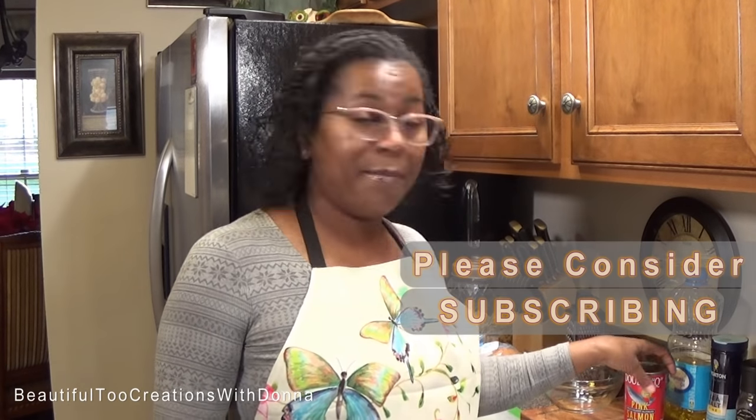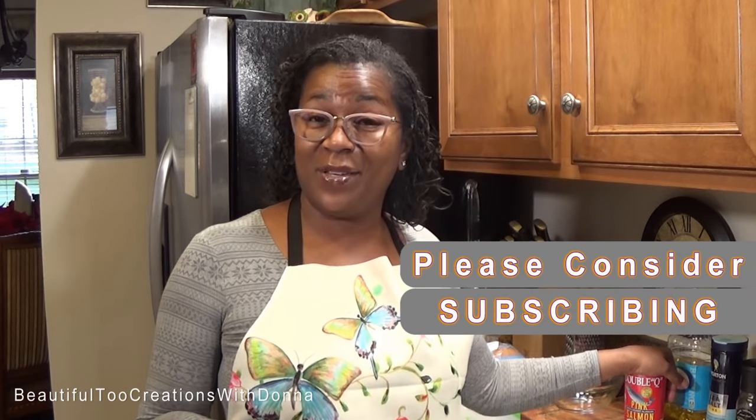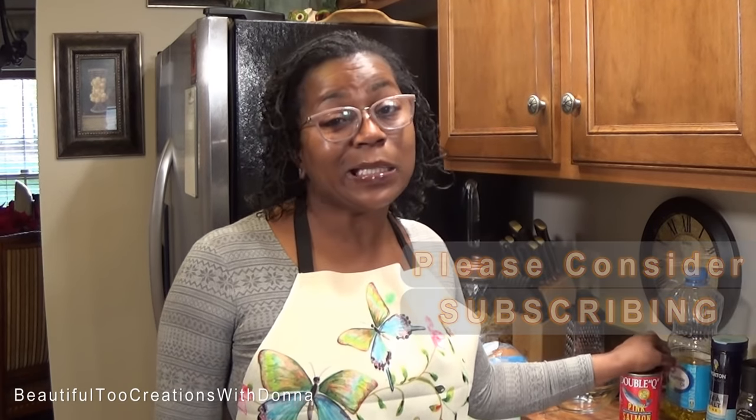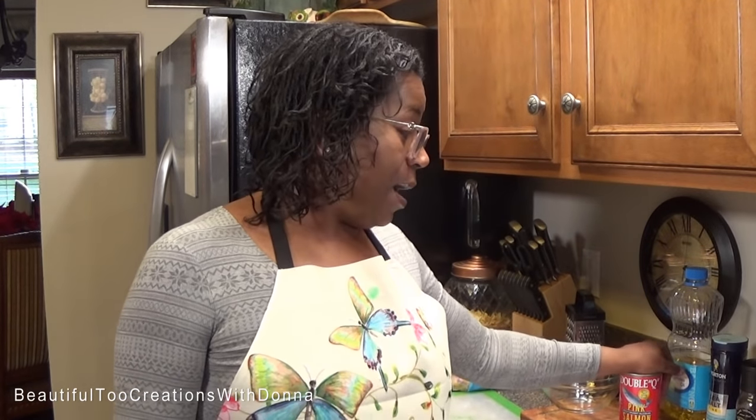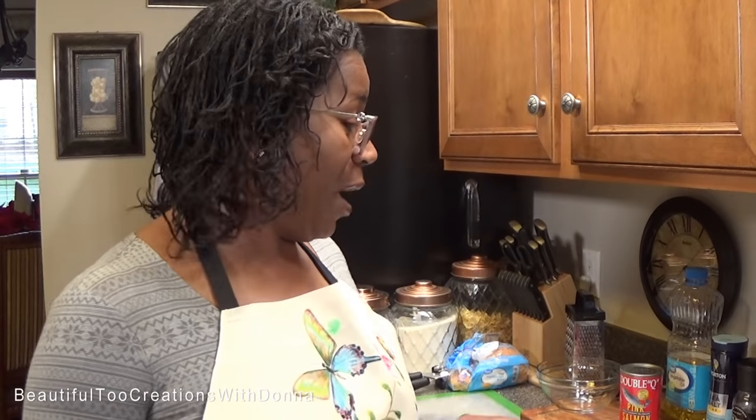When I tell you all the baking and the cooking that I did starting right before Thanksgiving all through Christmas — all the cakes and pies and sweet stuff — y'all, I lost my ever-loving mind. I'm trying real hard to find it, because the scale let me know Monday morning that yeah, you lost your mind, okay?